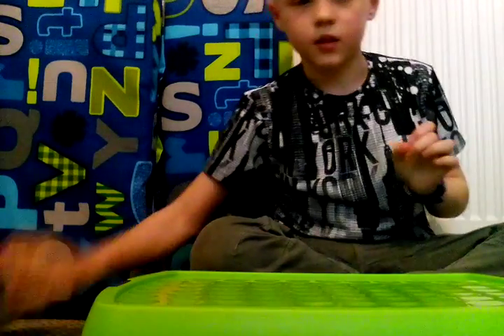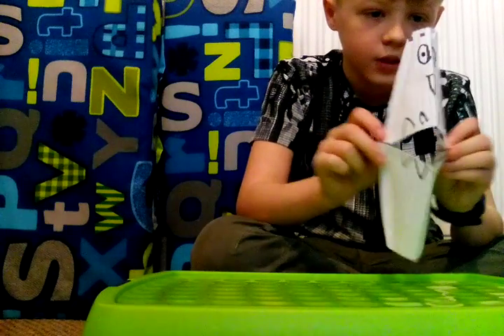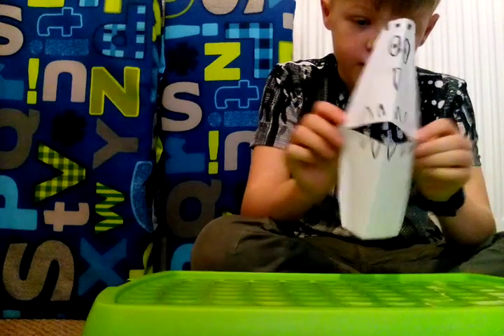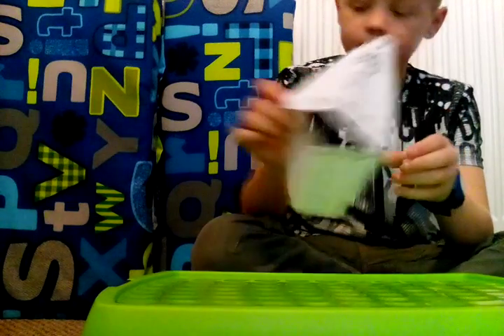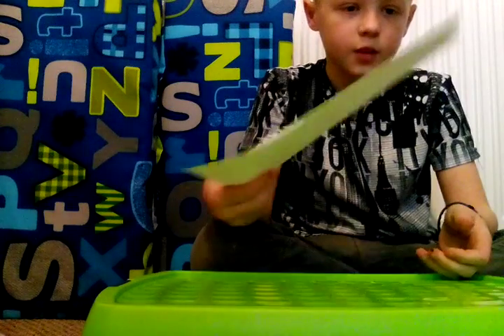So today we'll be doing one of these 3D mouth crafts — it's like a duck mouth. I haven't done it until once, so now it's like 3D. It goes like that, and then the first thing you need is your paper.